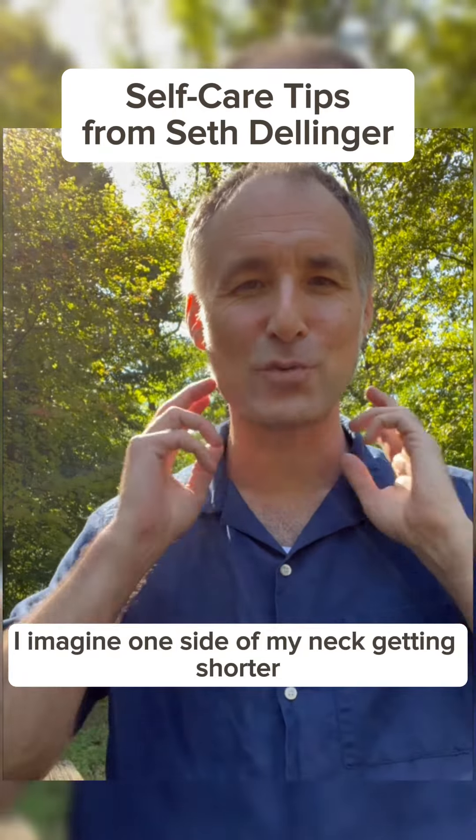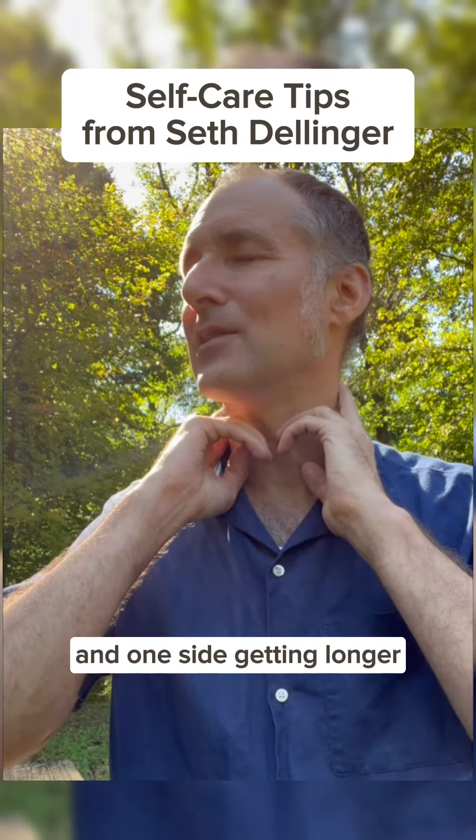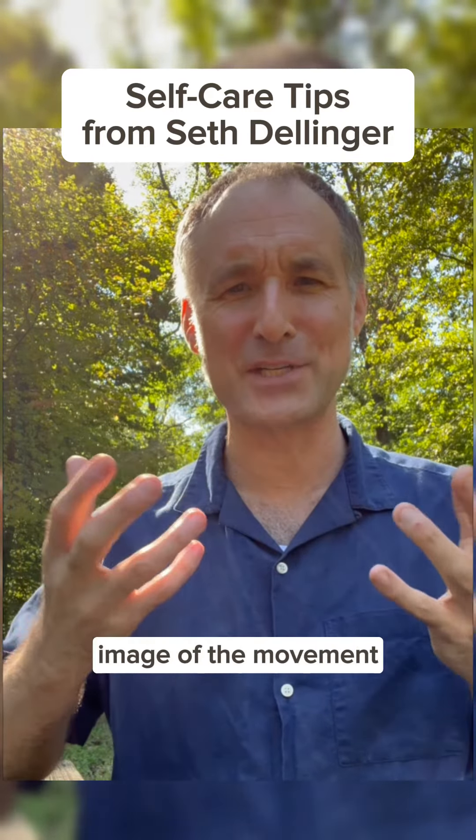As I do this, I imagine one side of my neck getting shorter and one side getting longer, and have a richer image of the movement.